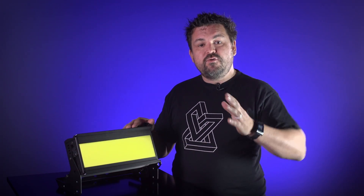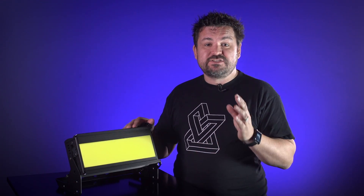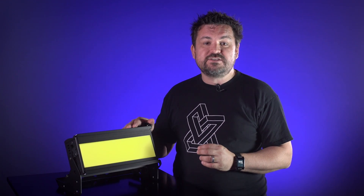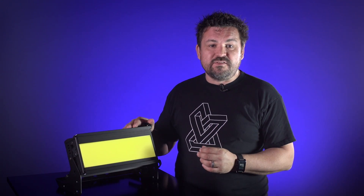Hi, I'm Dan Lennie and today we're looking at the 12 inch Chroma Q Studio Force Phosphor. Remote Phosphor uses innovative LED technologies to provide a soft edge, high output light source similar in quality to that of a fluorescent, but up to 8,000 lumens.